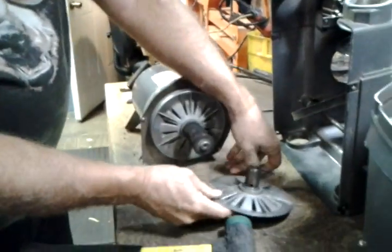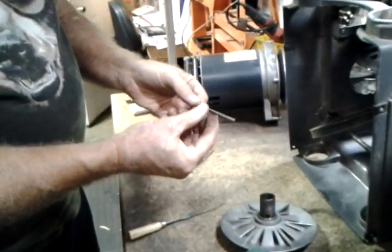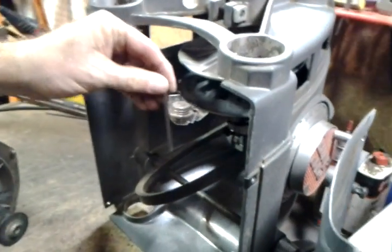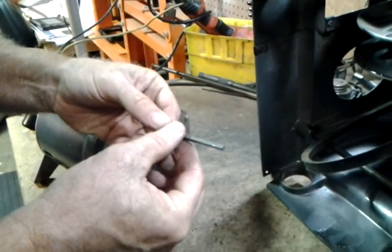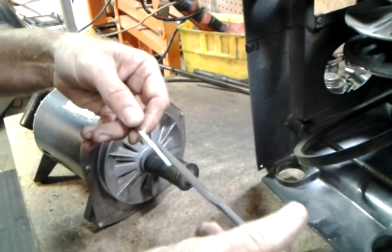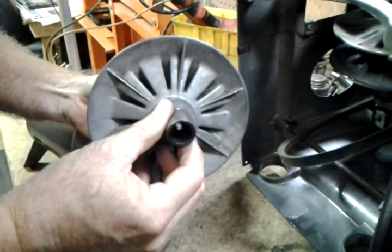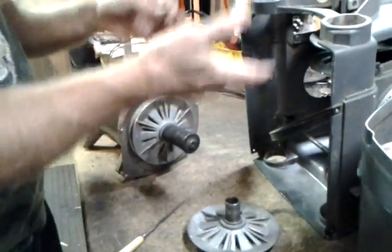Now if even that doesn't work, then there's probably a mechanical reason. Each shaft has a key on it — it sits right here — and the idler shaft has one too. There could be burrs on the key, so you may have to replace the key, or you may have to use a small file and file down the burrs, because they could be impeding the shiv from sliding. So there could be other mechanical reasons as well, but this is usually what takes care of stuck shivs.